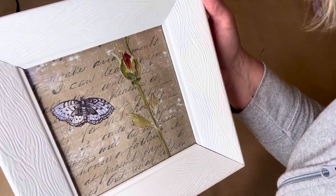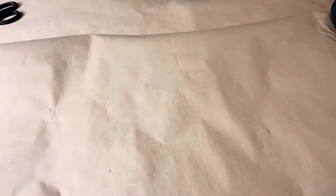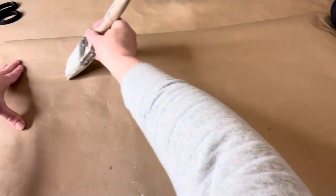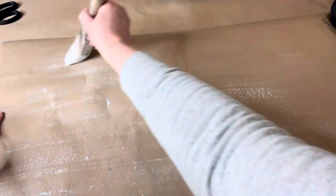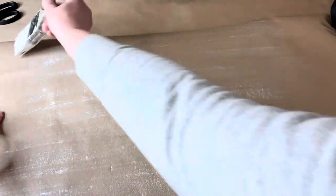I painted the frame and added a really simple piece of artwork. Get yourself some brown craft paper and you're going to use a paintbrush and some white paint to dry brush that paint right onto the craft paper. Load up your brush, then offload onto a paper towel, and gently brush that paint across your craft paper. You definitely don't want a lot of paint because then you end up with a lot of wrinkling and bubbling.